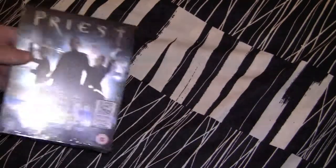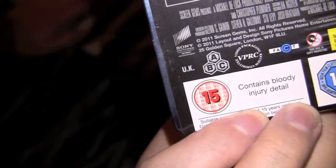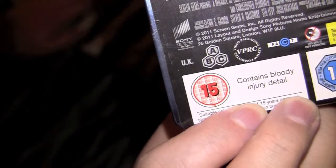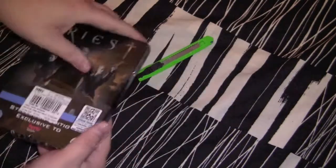Here's the funny thing about Priest — the movie contains bloody injury detail. It's got it, it's got fucking bloody injury detail. I bet you didn't know that. Taking the shrink wrap off with the Game Boy code, get that out.